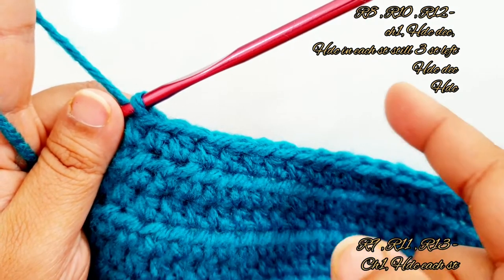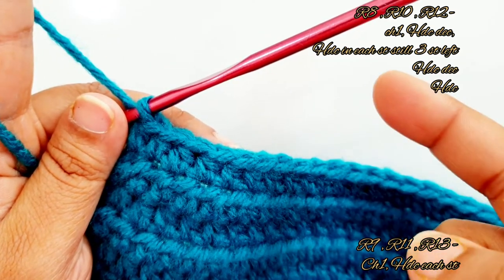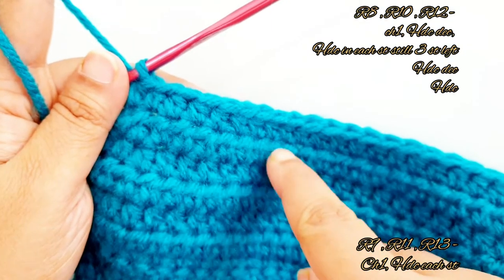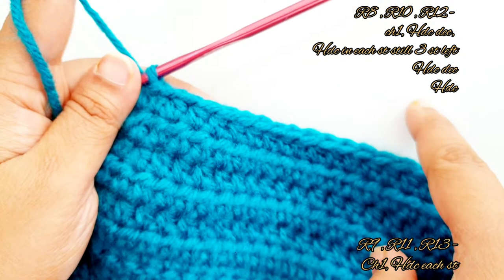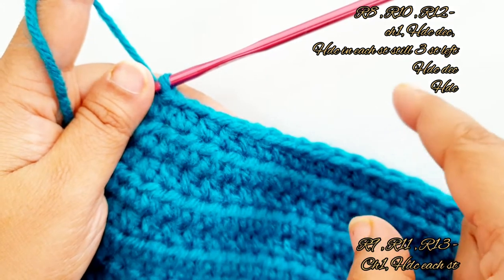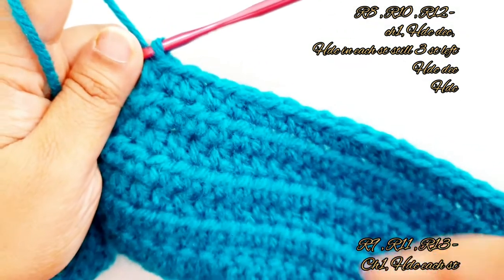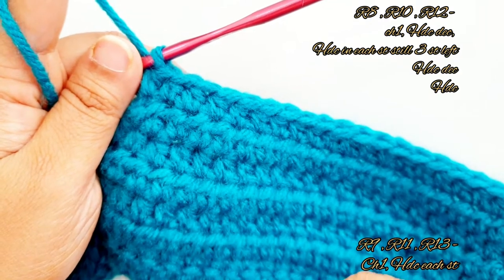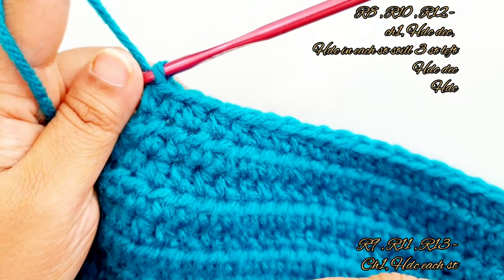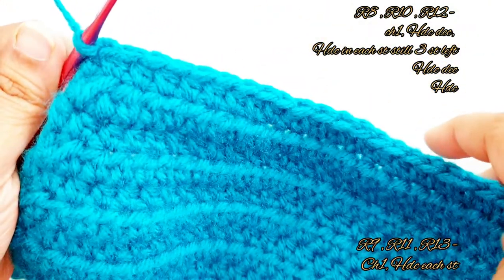Keep repeating — decreasing row, then placing half double crochet into each and every stitch — till row 13. If you have any doubt, just rewind to rows 8 and 9 until you reach row 13. Row 13 will be the row of placing half double crochet into each and every stitch. In the end of row 13 you will have 25 stitches in total.